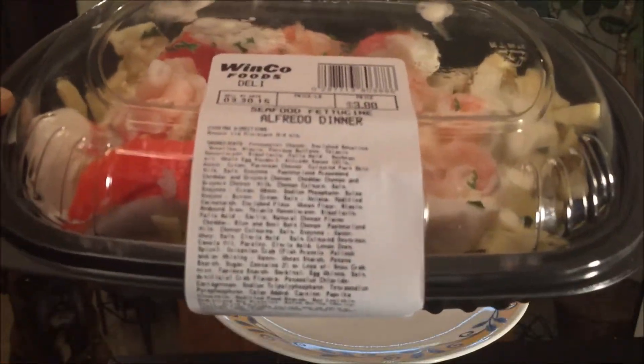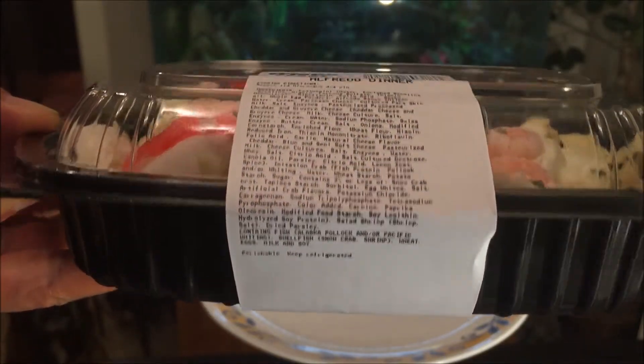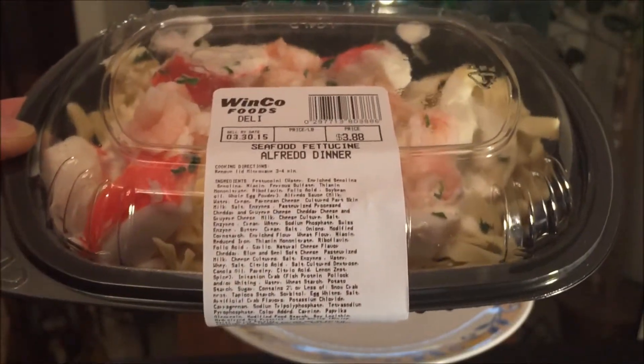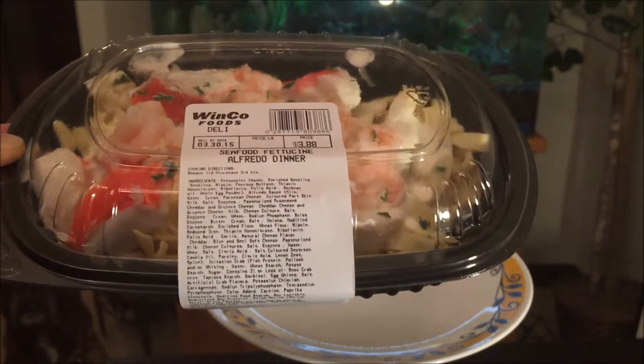Let's take a look at the ingredients. A lot of wording — the more wording, the more worries I get. Unfortunately, there's no nutrition info that goes with this. I even googled it and couldn't find anything.